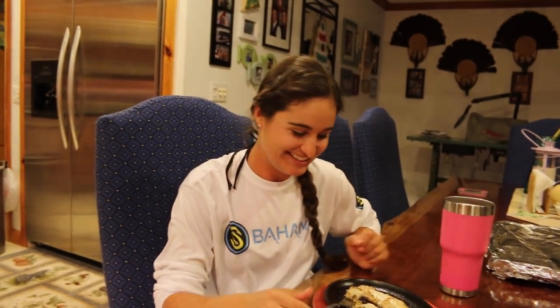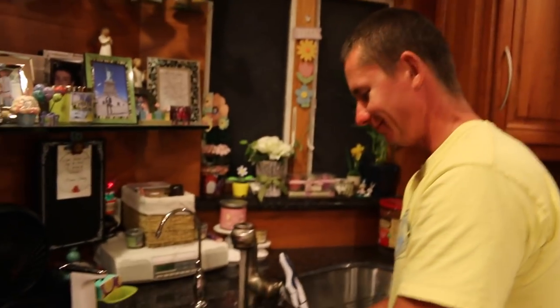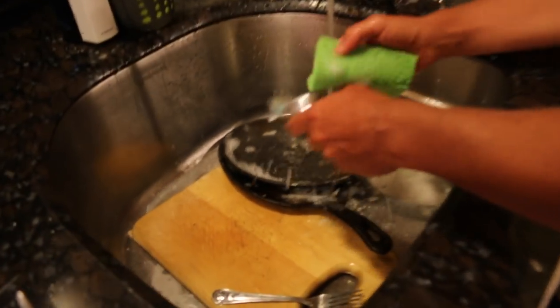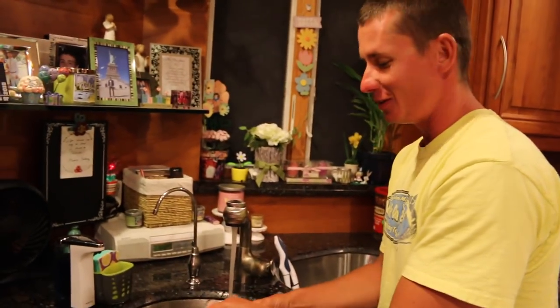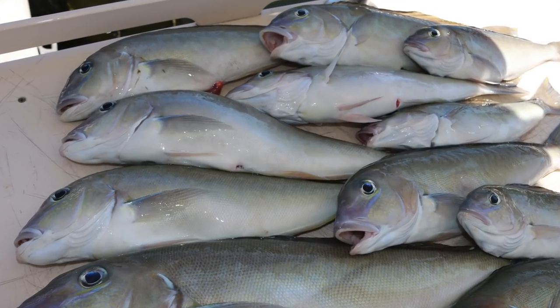Thanks for watching, guys. I hope you enjoyed. I haven't posted a video in a while, so I'm sorry — bear with me, and I'll see you in the next one. I cooked the fish, Vic does the dishes — is that how it's supposed to be? Correction: Sous Chef does the dishes. See you next week, bye!